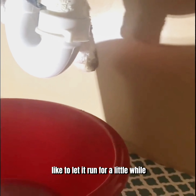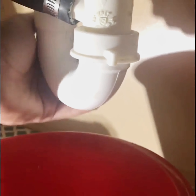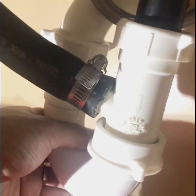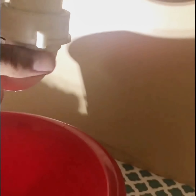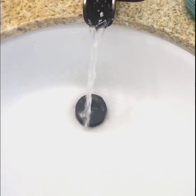I like to let it run for a little while. Wipe around in those little crevices there. Make sure there's no more water coming out. Look at that — completed!